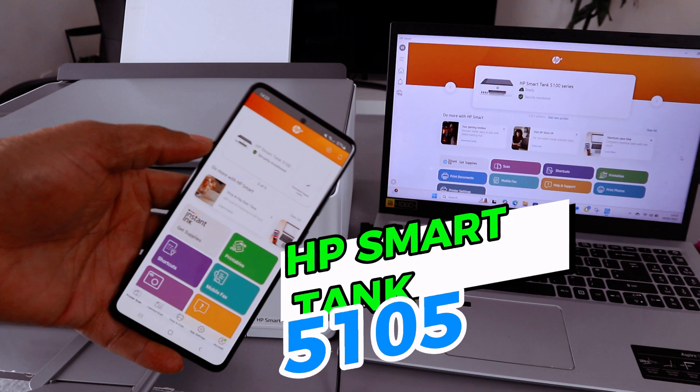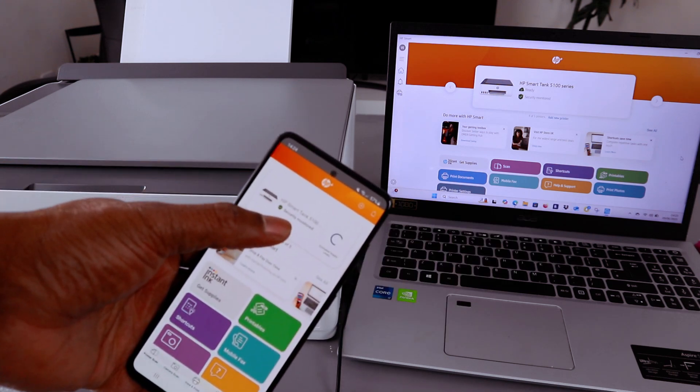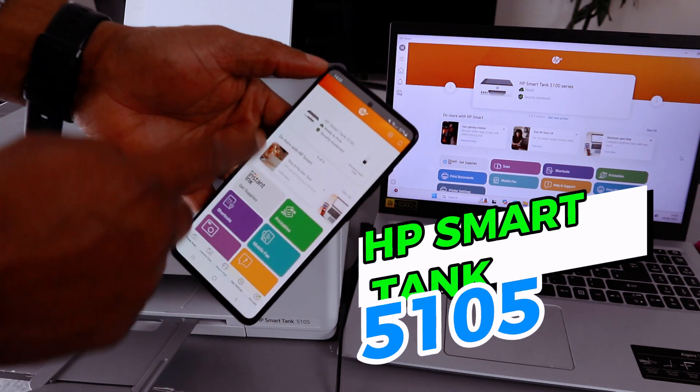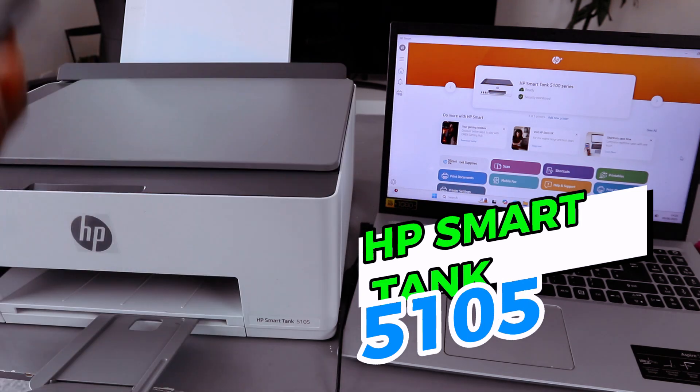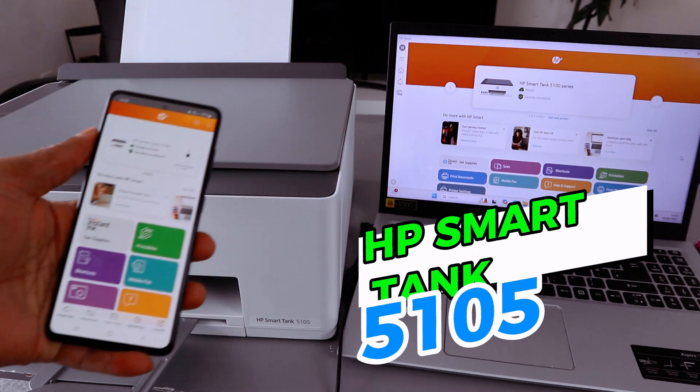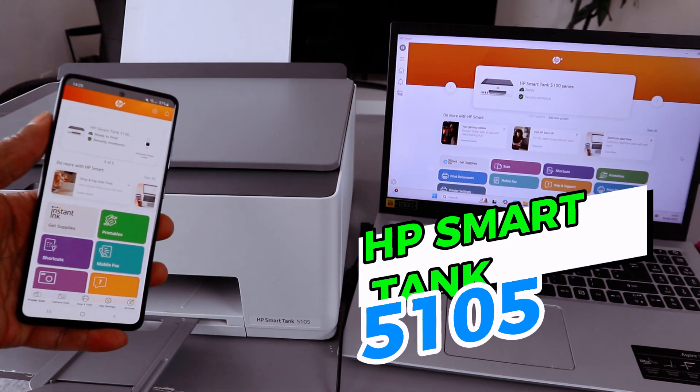Wait for the printer to be ready — the printer is ready. Wait for the ink levels to show. This is the HP Smart Tank — and that's how to connect this printer to a Wi-Fi network with your laptop and mobile device. Thank you very much and stay blessed.